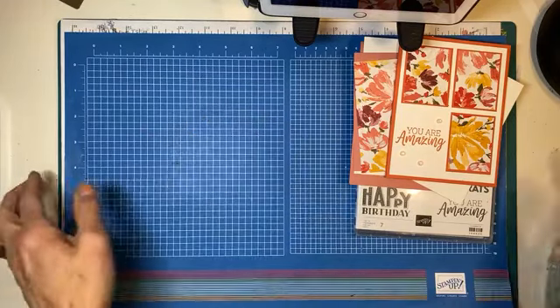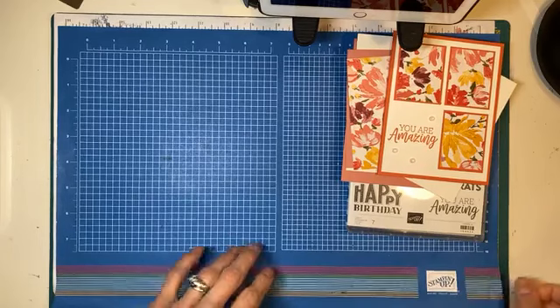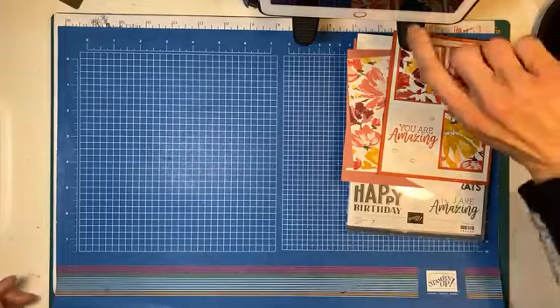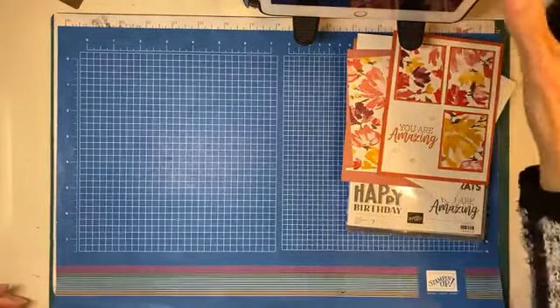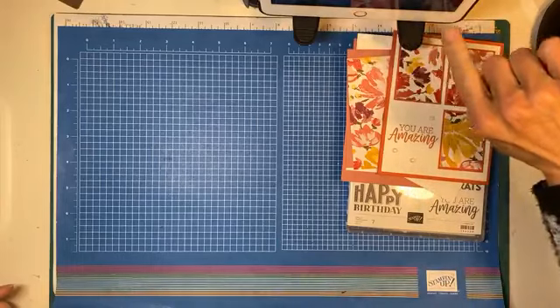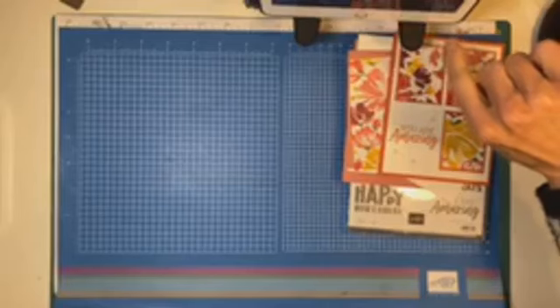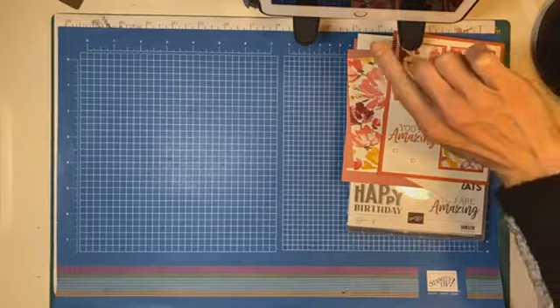Hello friends! Happy Wednesday! Hopefully this is looking good. I'm just going to double check that we are — I can see your comments. And we are going to get started. I have a brief window while hubby and kiddo are at lacrosse before things get crazy, so let's get this on the road.